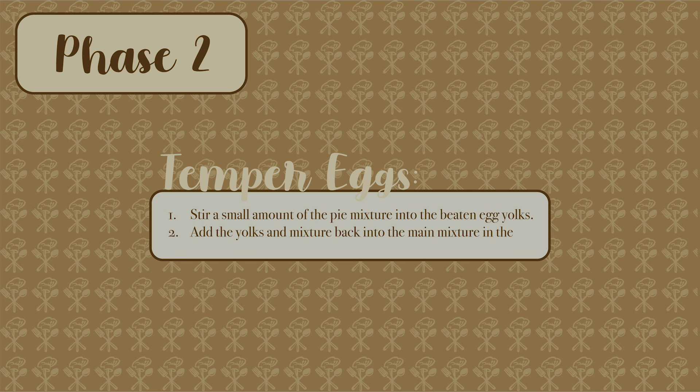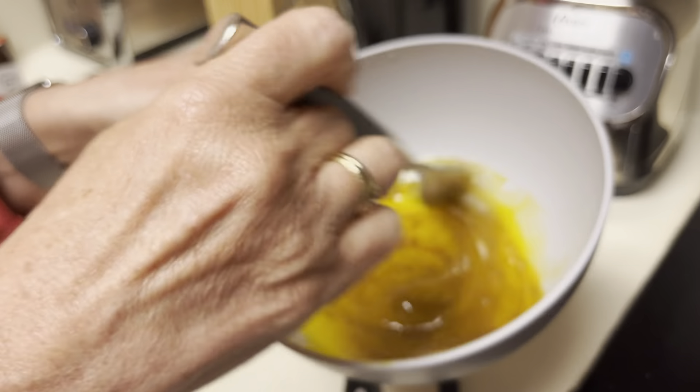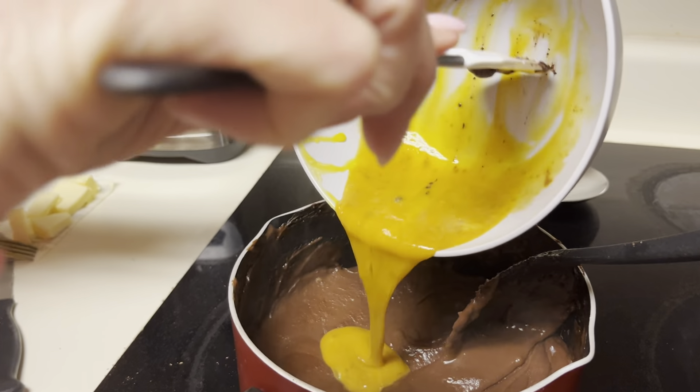Then you move on to phase two, tempering the eggs. Stir a small amount of the hot pie mixture into the beaten egg yolks, then add this back into the main mixture.